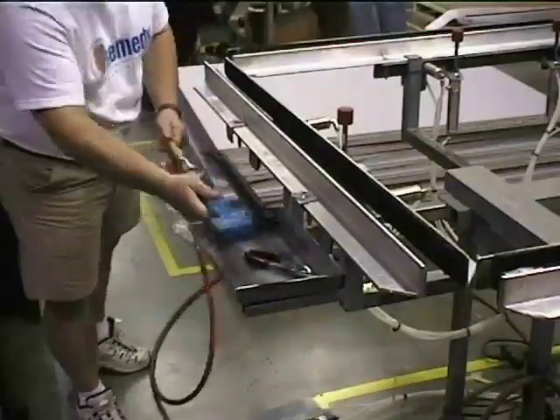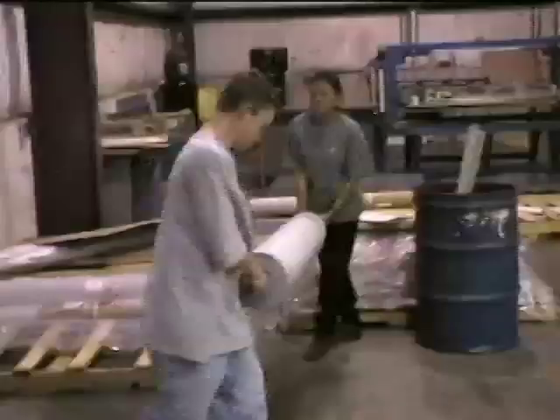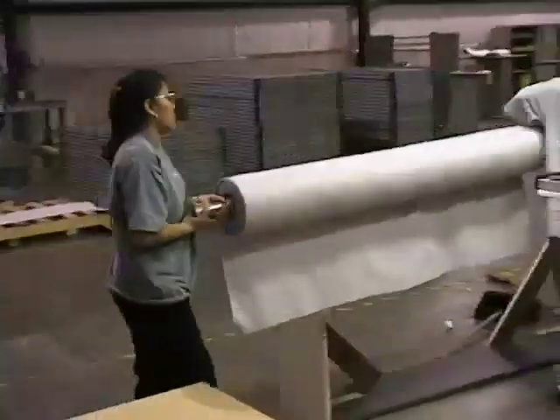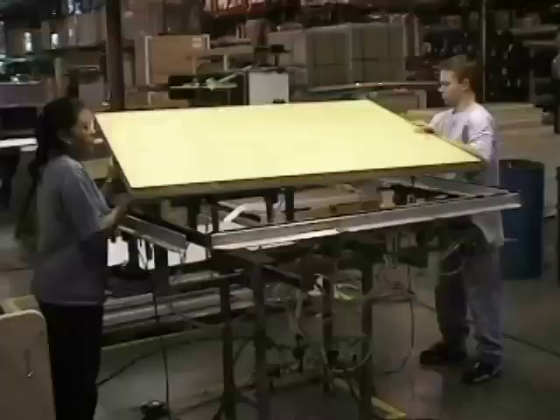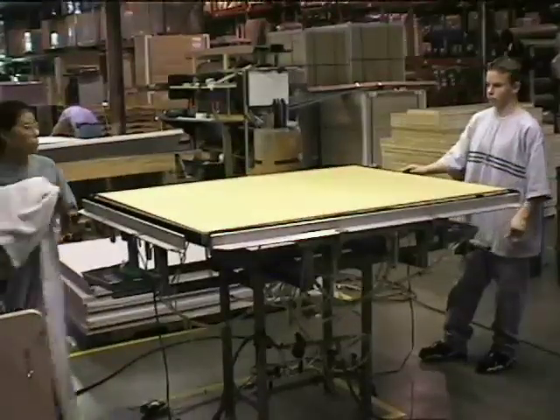Put your staple gun, pliers, and other tools in the tool tray on the top and the bottom of the machine. Put your fabric in place at the foot of the machine if you're going up the roll. Now place the panel in the center of the table and drop it in place using your hand control.